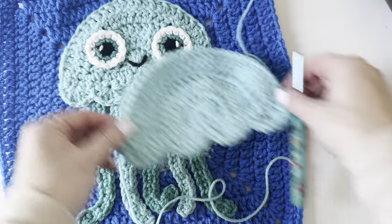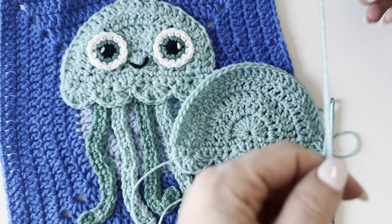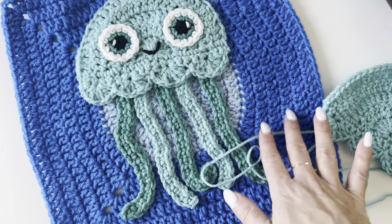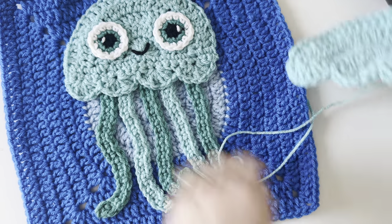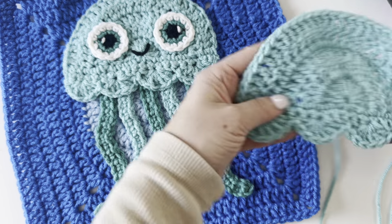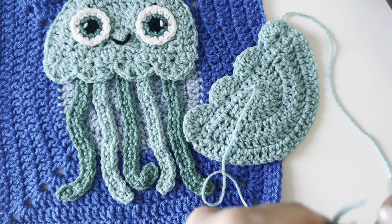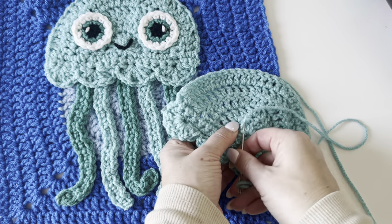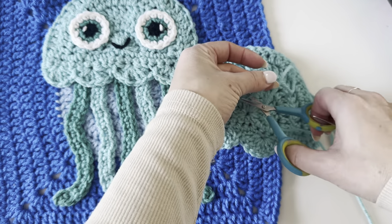Look how cute that turned out! Leave a long tail because we're going to use that to stitch it down to our bubble square. I forgot to mention that you should already have your bubble square done — this was in the first video I did for this crochet along, so I will leave the link to that. You are never behind; you can start at any time and make all 12, or 15 if you want to do the bonus squares. We have the head of our jellyfish.